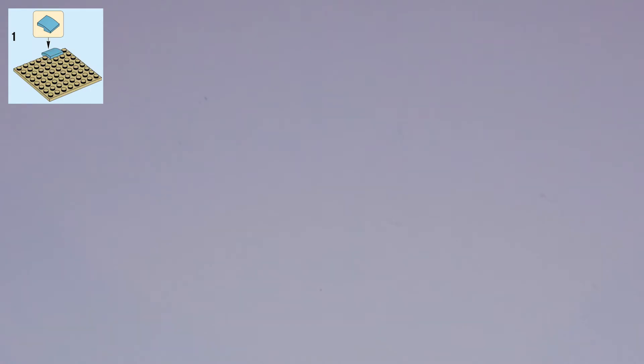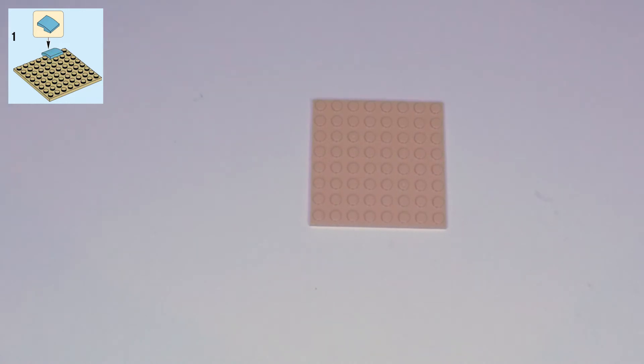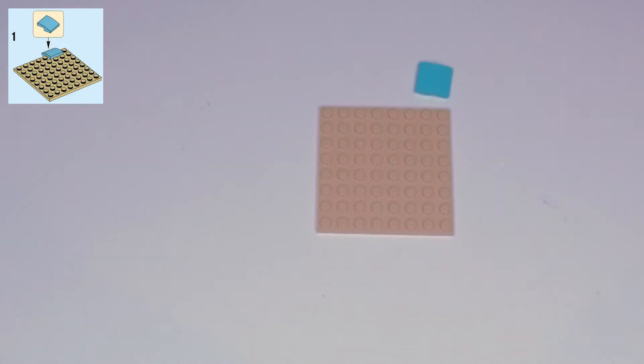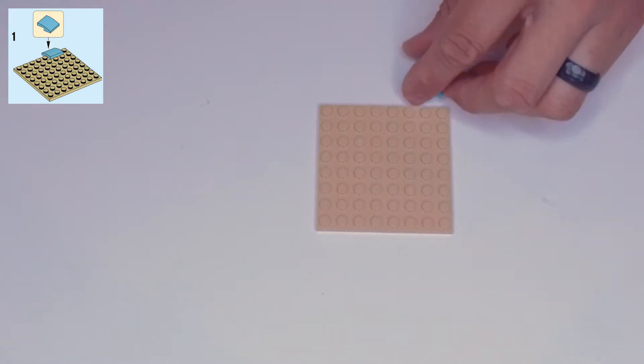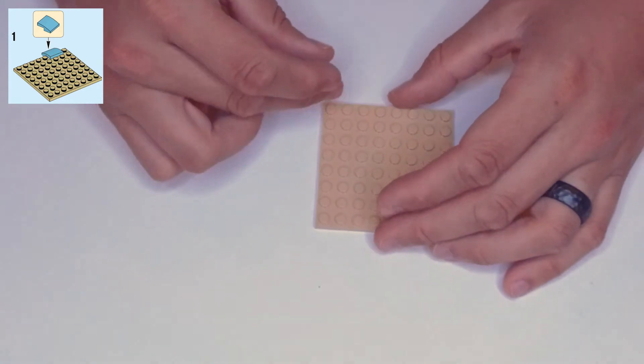Step one: we need one of these big square tan plates — it is an eight by eight plate. We also need a teal piece that is a stepped curved slope, a two by two footprint in kind of a light teal color. This is going to go on the back edge.